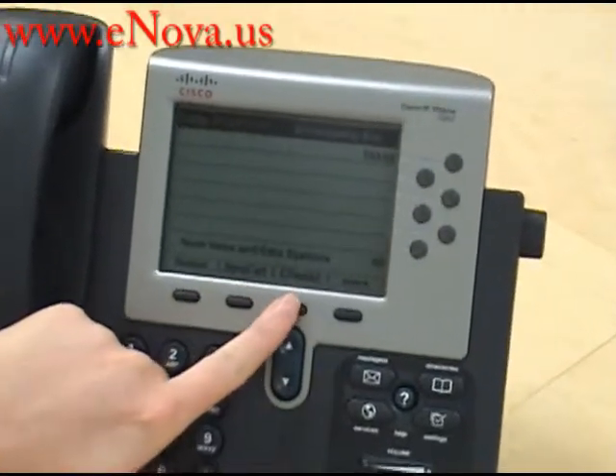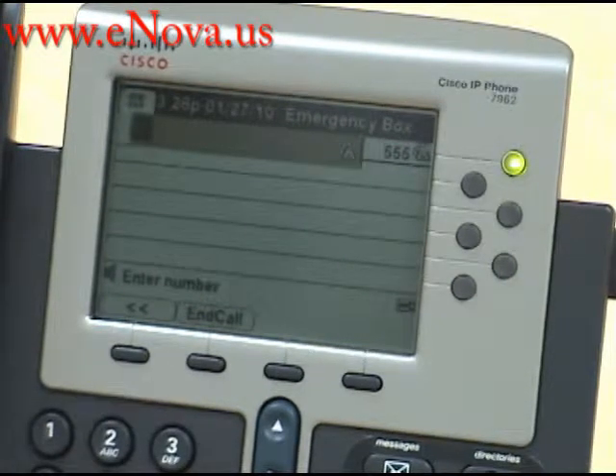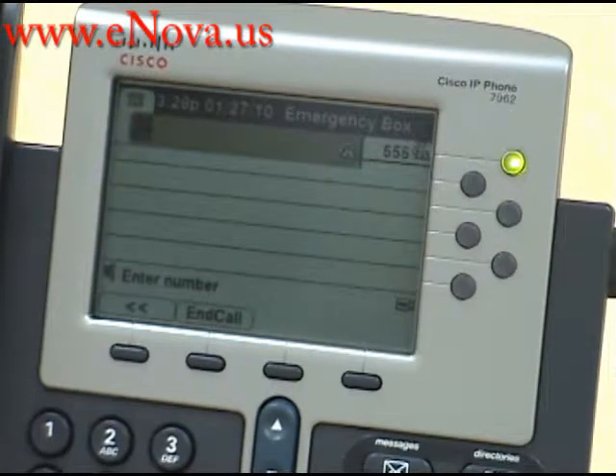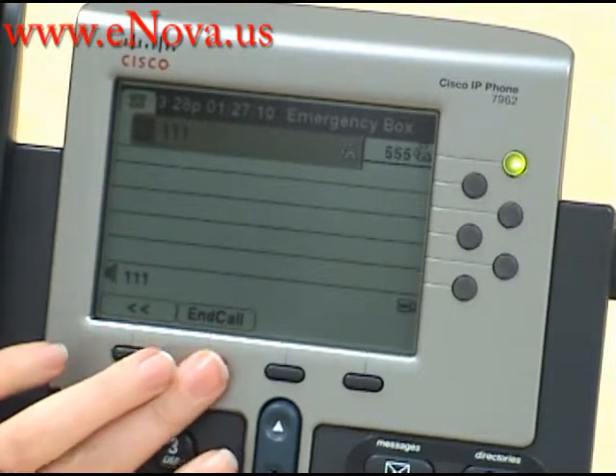You first want to press the Call Forward All button, and then you press the number where you would like the call to go to. Today we're going to send it to extension 111, so you press in the numbers, and you press the end call key.